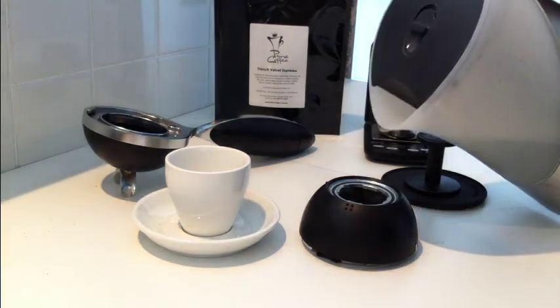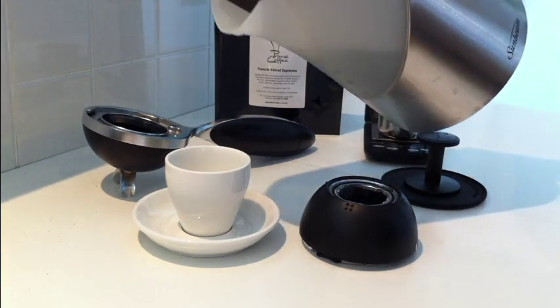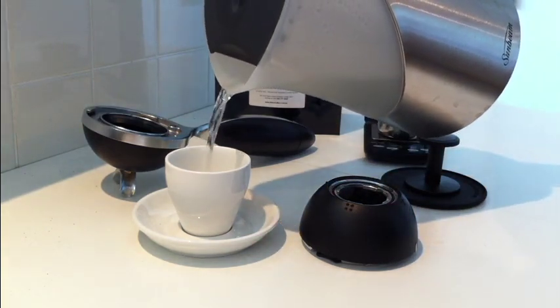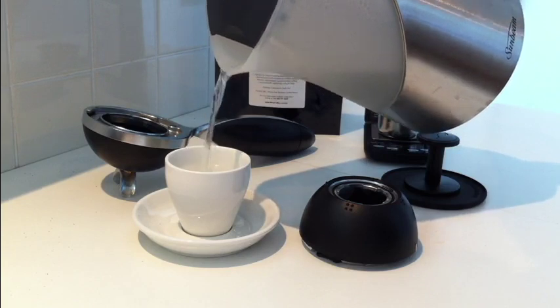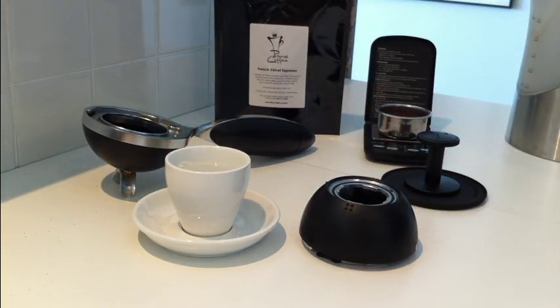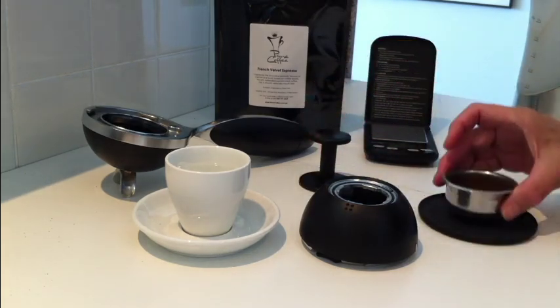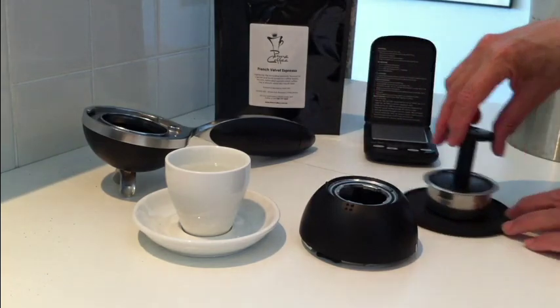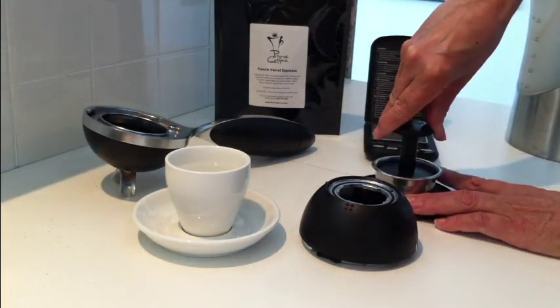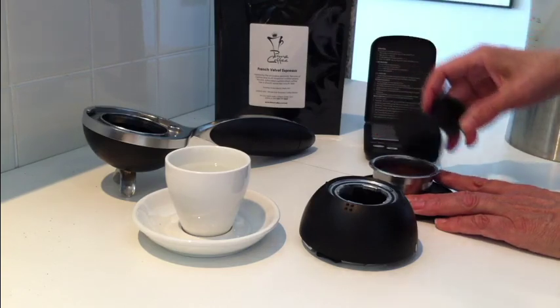Preheat the water bowl and your cup with hot water. While preheating, grind your freshly roasted coffee beans, weigh them, and tamp firmly your coffee. Make sure it's all level, and brush the excess coffee from the rim to ensure a tight seal.